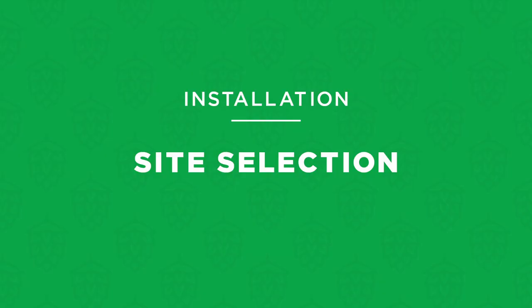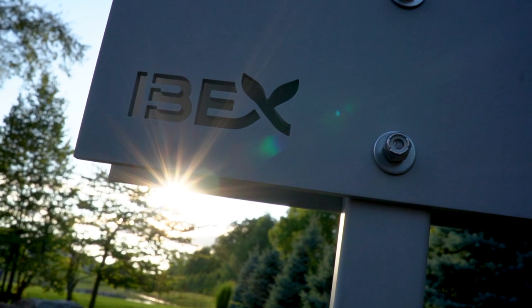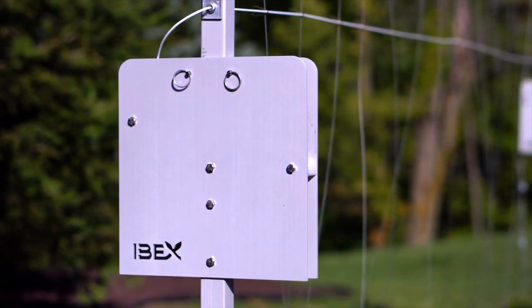To get started, take a look at your space and determine the best location for your system. The more sun your hops plants have the happier they'll be, and while it's not required, if you can run your trellis in an east-west direction you'll get maximum sun.